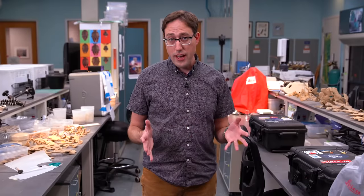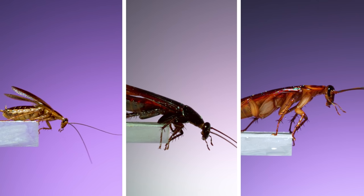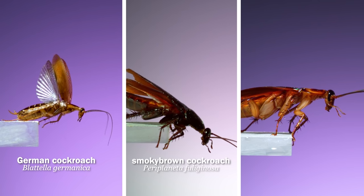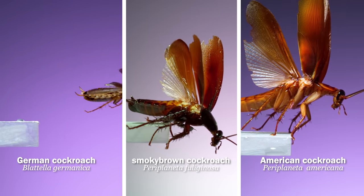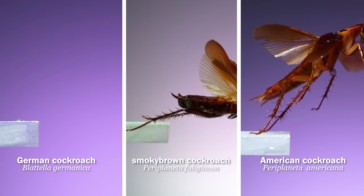So we've been doing a little bit of that, and I want to show you what we found so far. Here are three of the most common pest species of roach all jumping. On the left is a German cockroach, the middle a smoky brown, and on the right an American. These sequences were all captured at 6,000 frames per second, and they all show that a flight starts with a leg-powered jump.